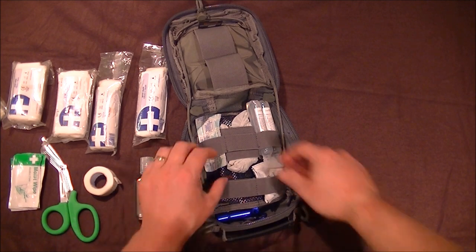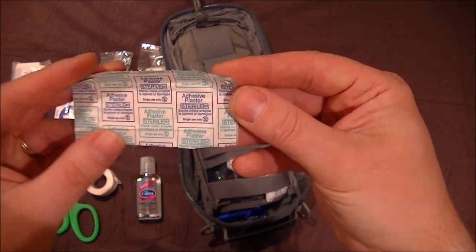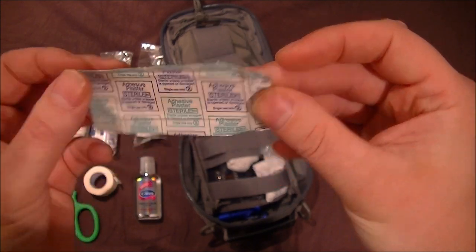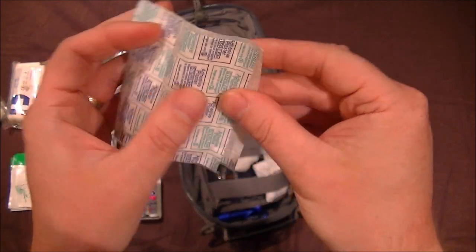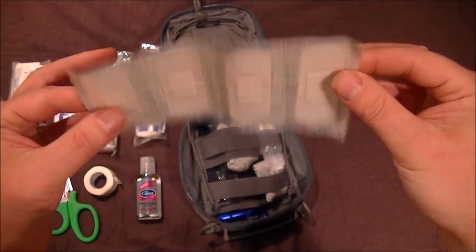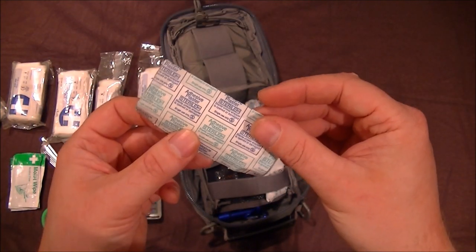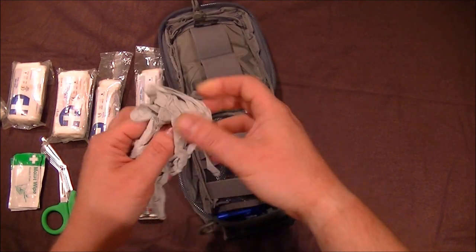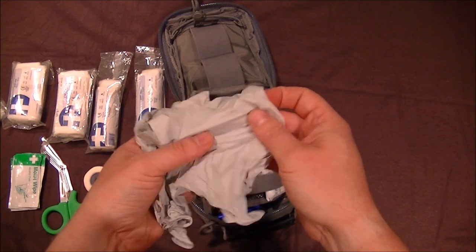Plasters do have their place and they're very good kit. These are your basic shaped plasters — all waterproof, all sealed inside, and as sterile as can be.